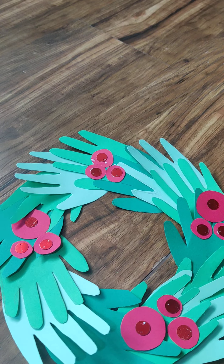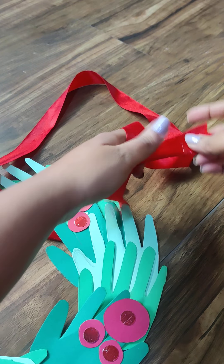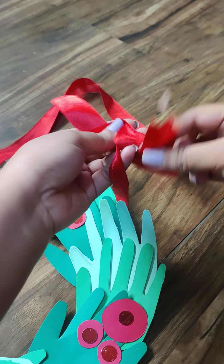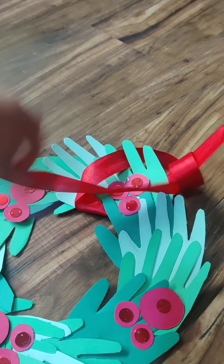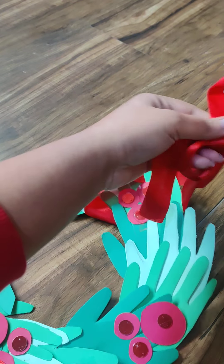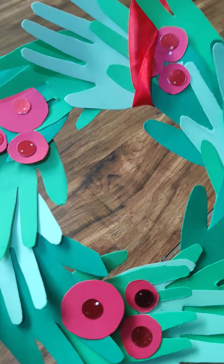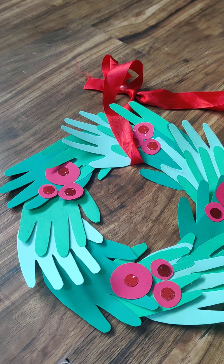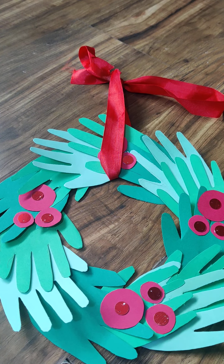Now take the red ribbon, tie it at the top with a nice bow, and your wreath is ready to hang wherever you like. You can even write a message on it. I'll be waiting for your artworks! Hang it somewhere, click a nice picture on a good background, and share it with me. Thank you so much — Merry Christmas to all!